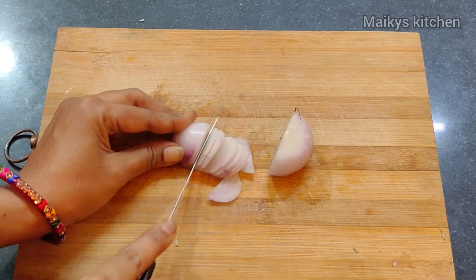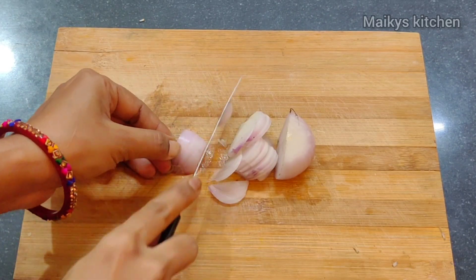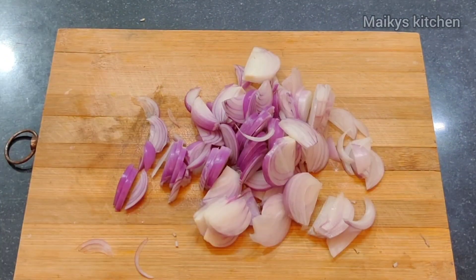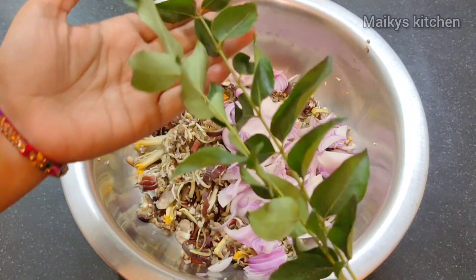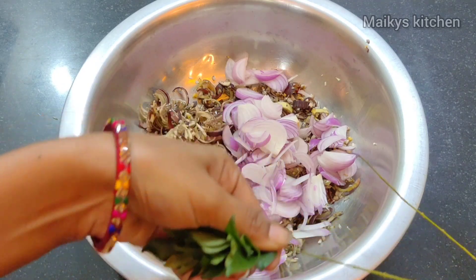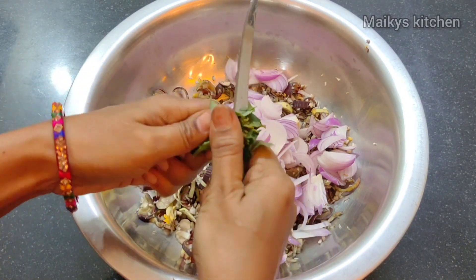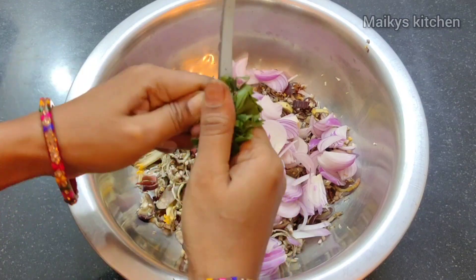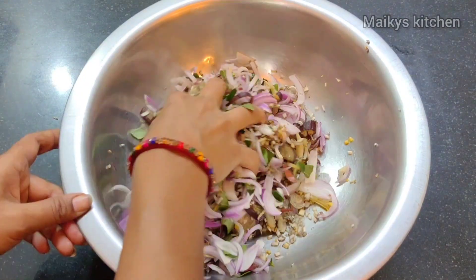I will take 4 onions to make it easier. I will take the banana flower to make it easier.